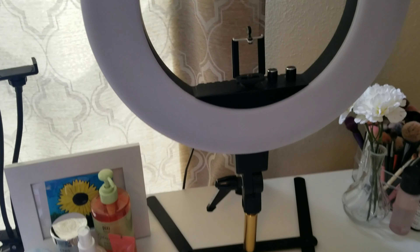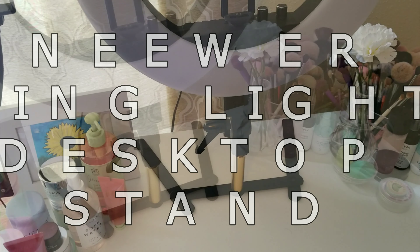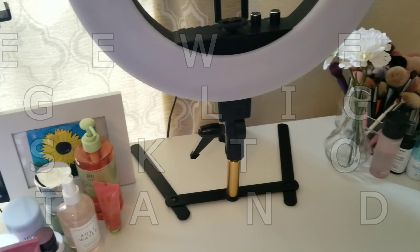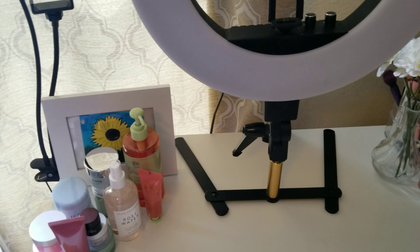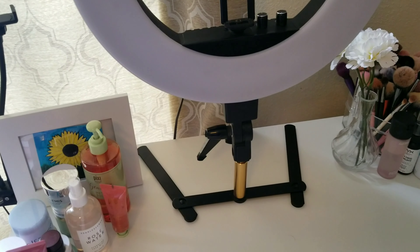Hello everybody and welcome to my channel. Today's video is going to be a review on the Neewer ring light desktop stand. I purchased this ring light stand from Amazon for $15.99, it took about two days to receive and came packaged really well. If you're interested, I will leave everything down in the description box.